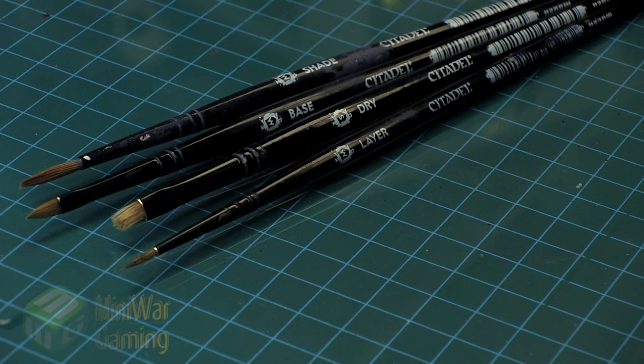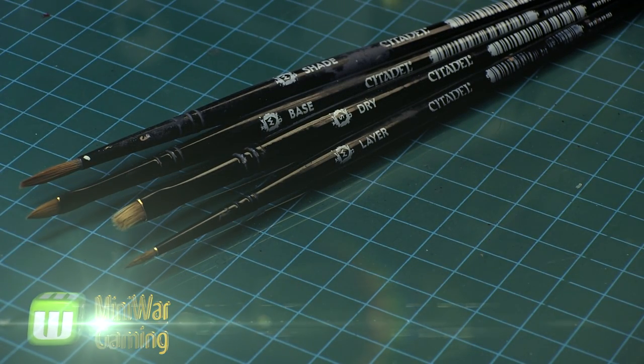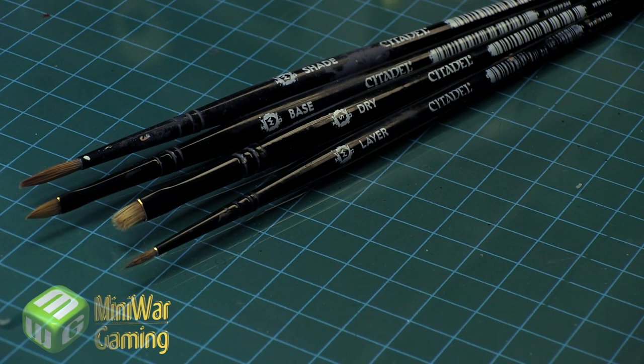Hi there, Chris here, another quick tip for you all. In this video we are going to talk about brushstrokes and the importance they play, and for those that are relatively new to the hobby, this is basically an explanation of the terminology we're talking about.